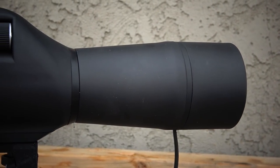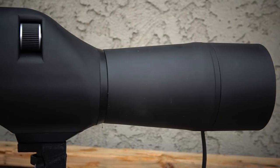Basically what we're looking at here is a spotting scope that's 20 to 60 by 60, which means that on its lowest setting it's 20 times power, and on its highest setting it's 60 times magnification. And it has a 60 millimeter objective lens on it.